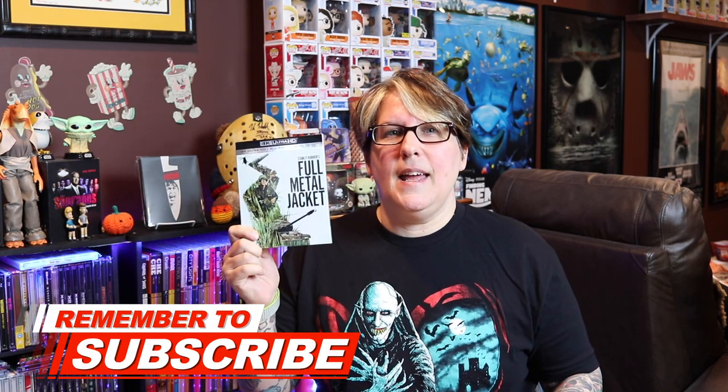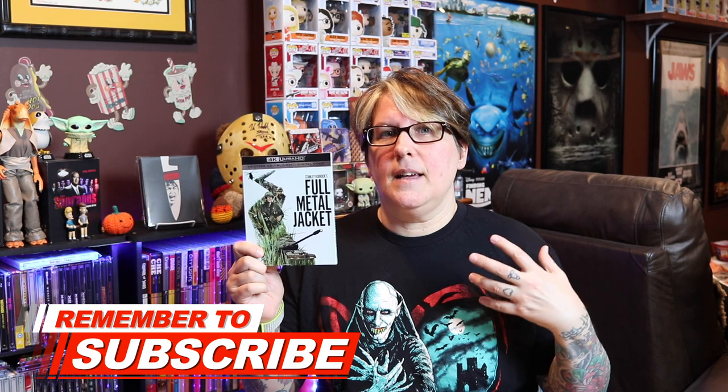This film was released in 1987 and I'm assuming most of you have seen it. If you haven't seen Full Metal Jacket, I highly recommend you change that right now because this is one of my favorite war movies of all time — definitely in my top five, maybe even top three. It centers around the Vietnam War, and when I watched it the other day it really holds up. This movie could have been shot in the last five years.